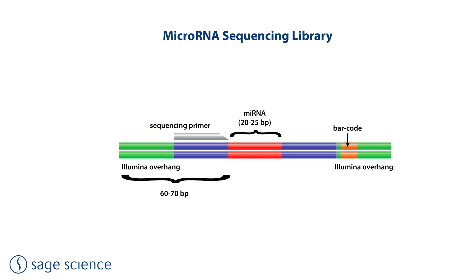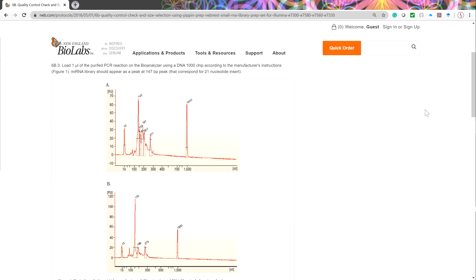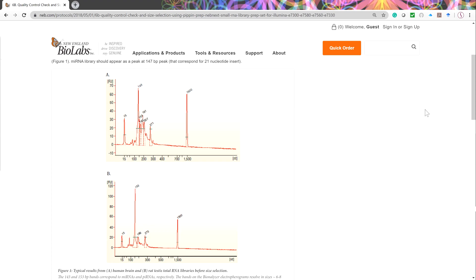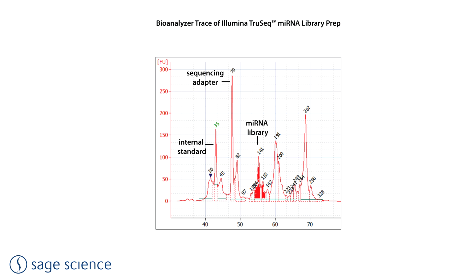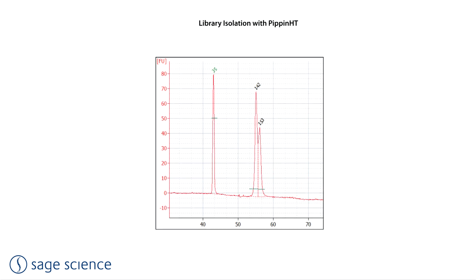One of the most common uses for the Pippin HT is microRNA library isolation. MicroRNAs are about 22 base pairs in length, and after Illumina adapters are ligated, the sequenceable microRNA targets are about 150 base pairs in length. Since only a fraction of the sequence is collected, it is very helpful to eliminate adapter dimers and non-microRNA species from the libraries. Since microRNA studies are often comparative and time-based, sample throughput needs can be much higher than provided by the Pippin Prep. Users should note that different library prep kits can require different size selection conditions.